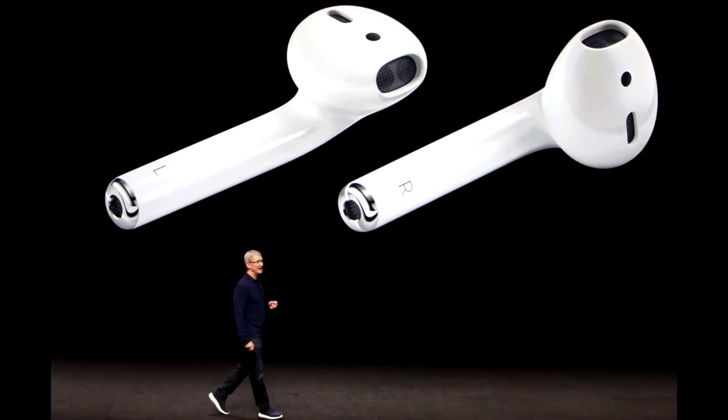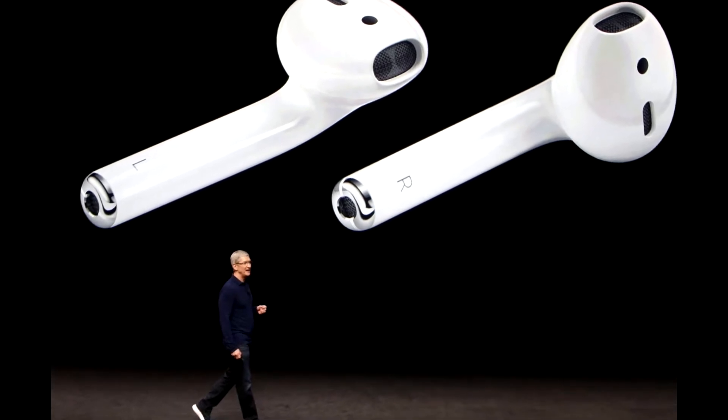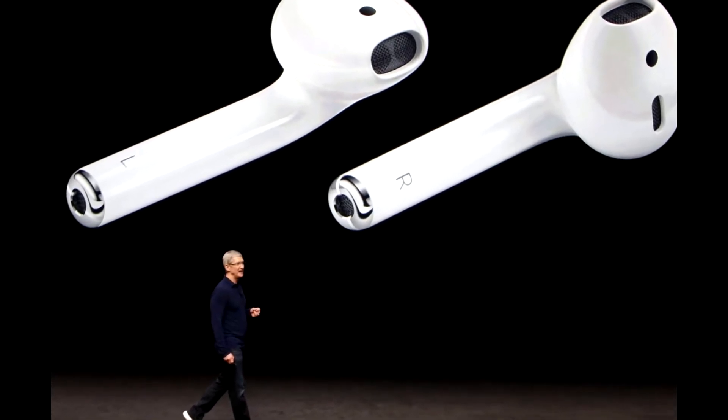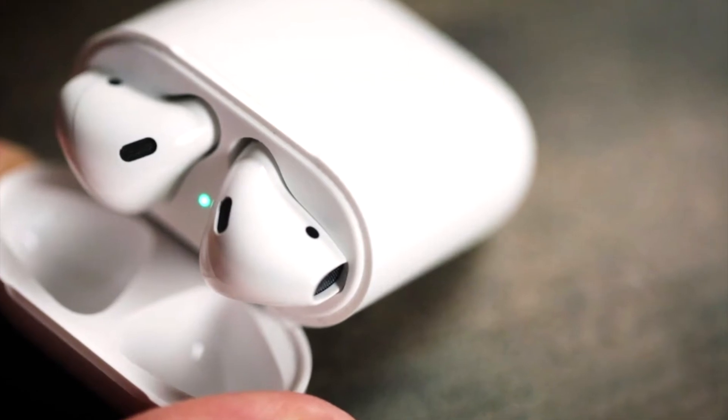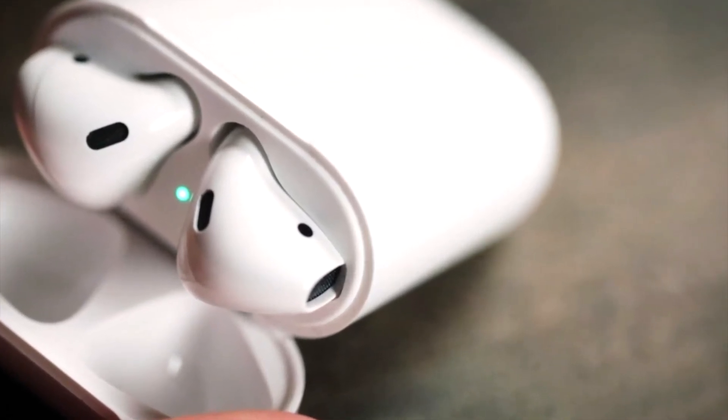Apple's AirPods are a great accessory to buy in the wireless department for iPhone or any other smartphone, but they only come in one color — white. But now you can also have them in black.